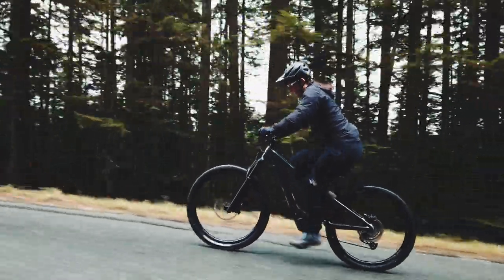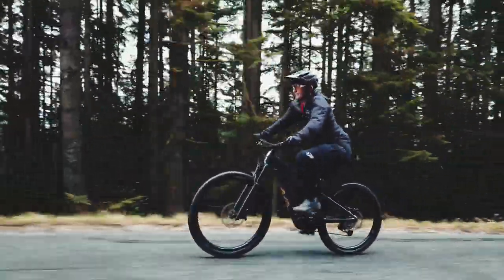Hey, it's Meg here from Hardtail Life, and we are here with Vanessa from Liv. We are checking out their brand new e-bike — it is called the Intrigue E Plus, and it is awesome.